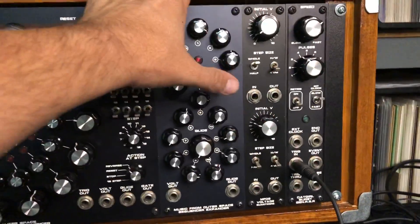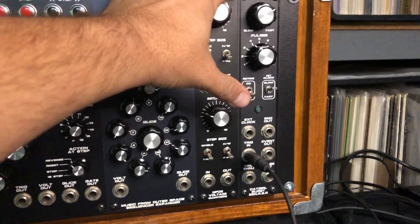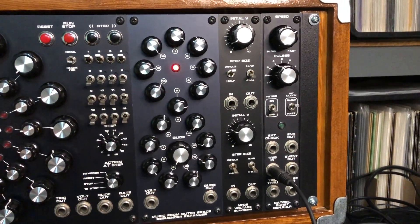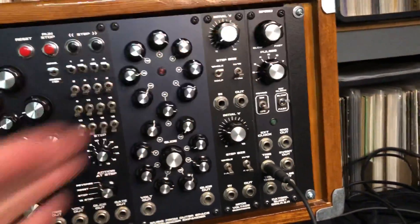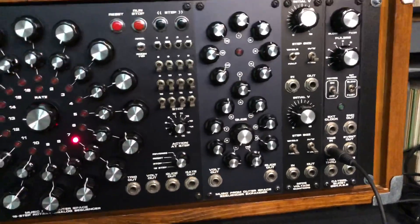The quantizers really speak for themselves, and then the burst generator gives you the ability — specifically if you're trying to do experimental music or just want to make things interesting — to run really slow sequences and use the burst generator to give yourself extra clock intervals per step and get things really interesting.